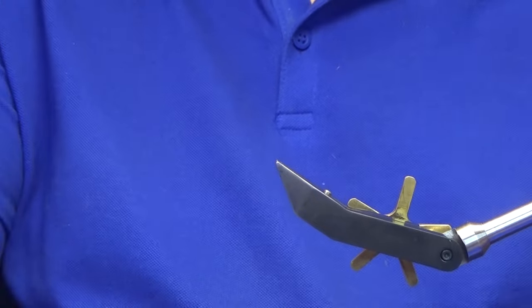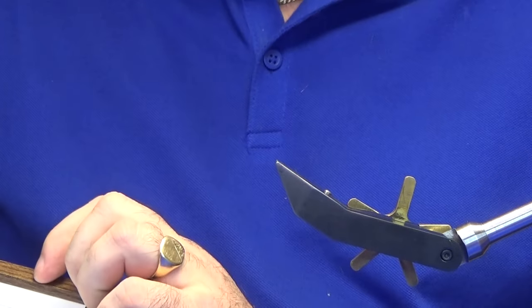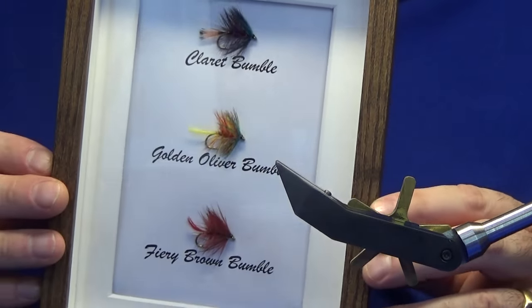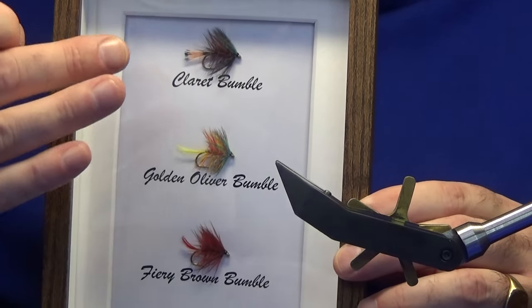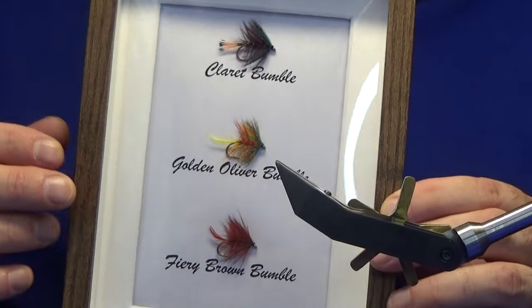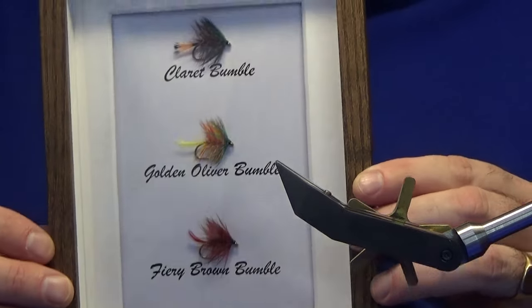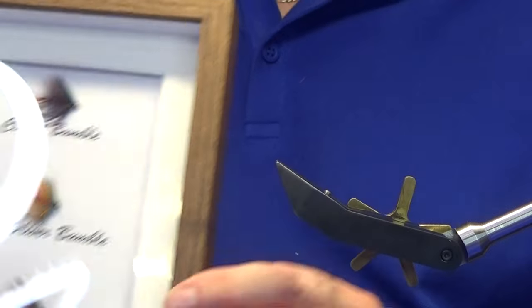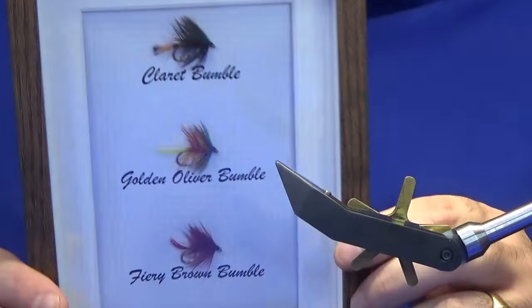Ok guys, so we've got our wee frame with the flies in — got our wee frame complete from the three flies that I showed you tied. So this is the wee frame here. You can see we've started off with our Claret Bumble, and we've got the Golden Olive Bumble, and then the Fiery Brown. You can put that up on your desk — it's got a wee stand at the back — or up on your wall.